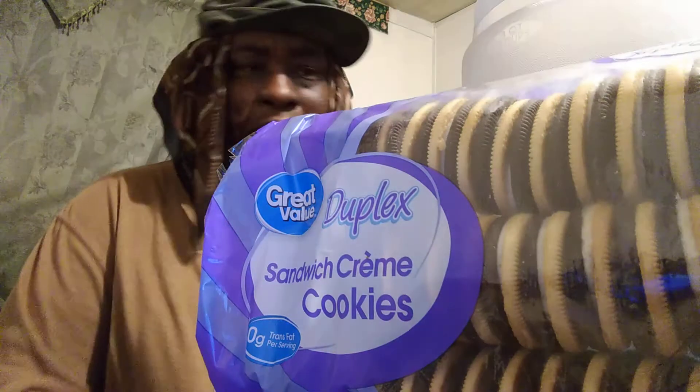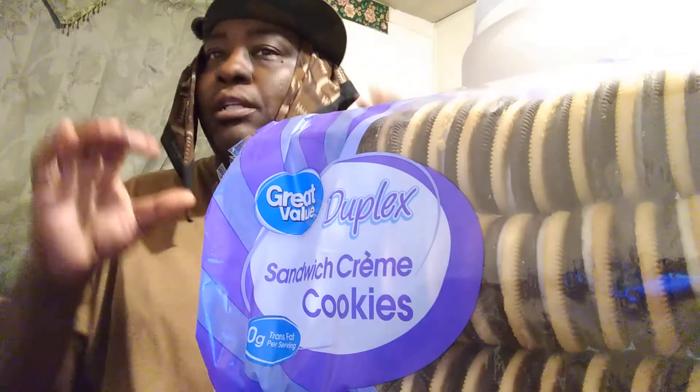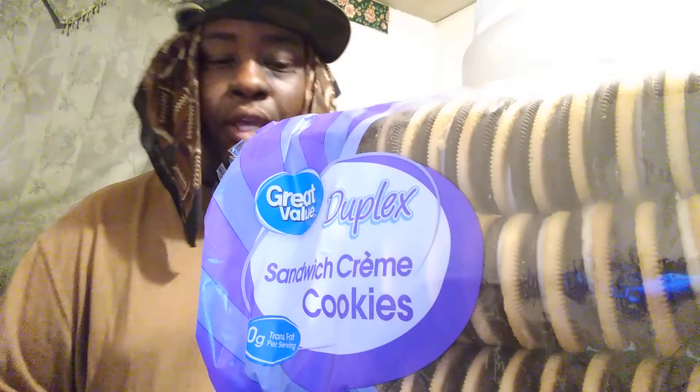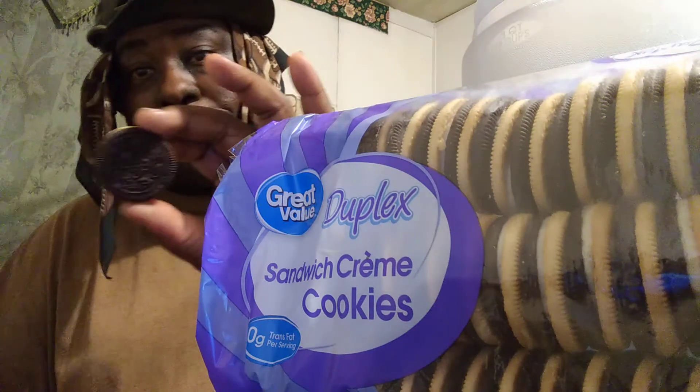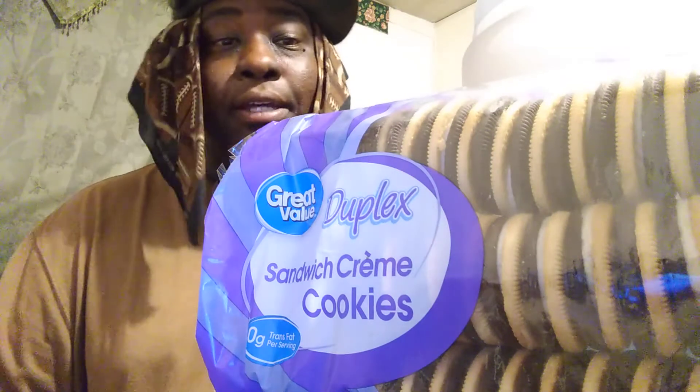But yeah, these are good guys. I tasted vanilla, slightly chocolate. I think they blended just right. These are super good. On a scale of 1 through 5, I give them a 5 out of 5. They're good, man.